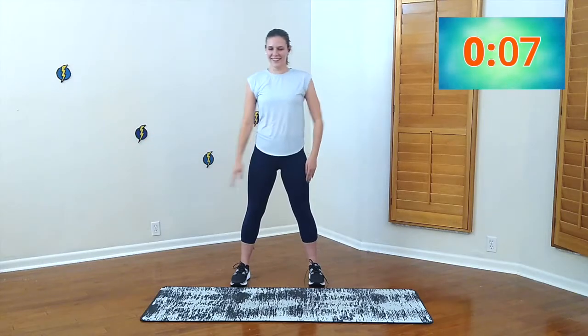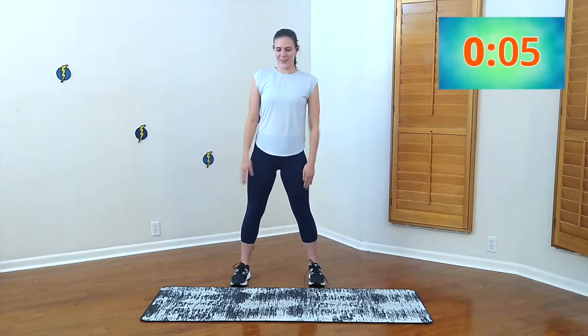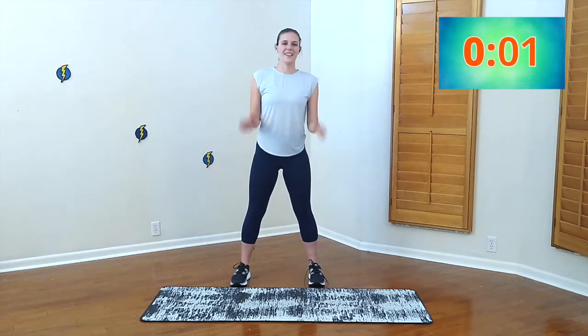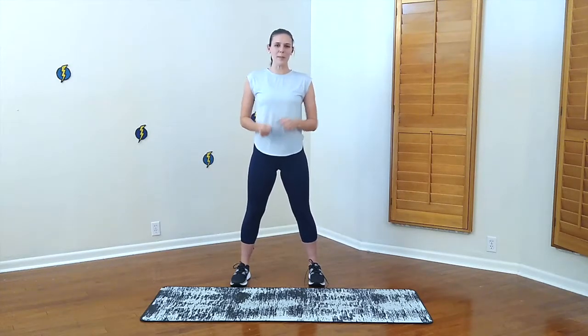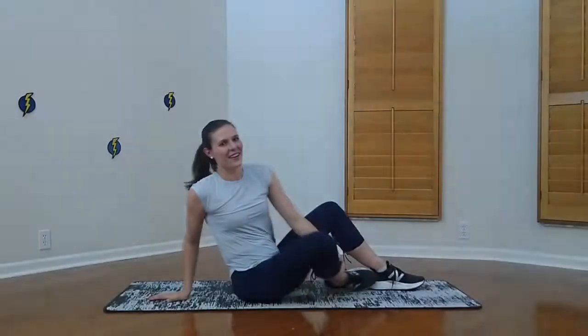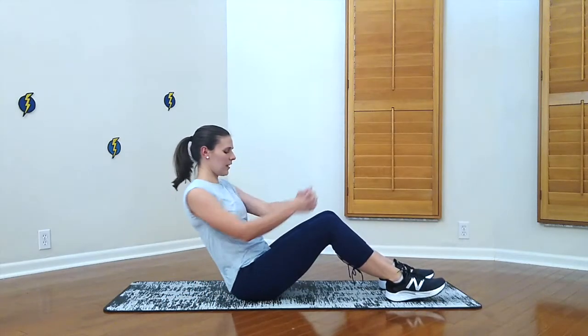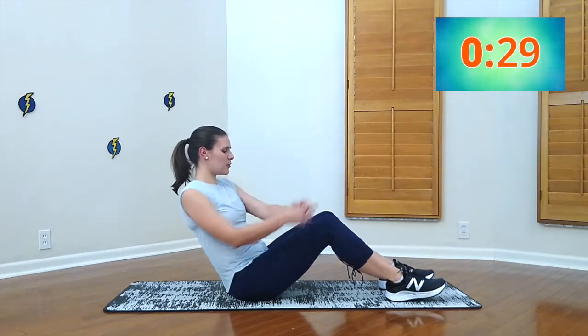Keep going. Five, four, three, two, one. Good job! Alright, we're all warmed up. We're going to head to the mat. We're going to start with 30 seconds of Russian twists. Just nice, easy twists.